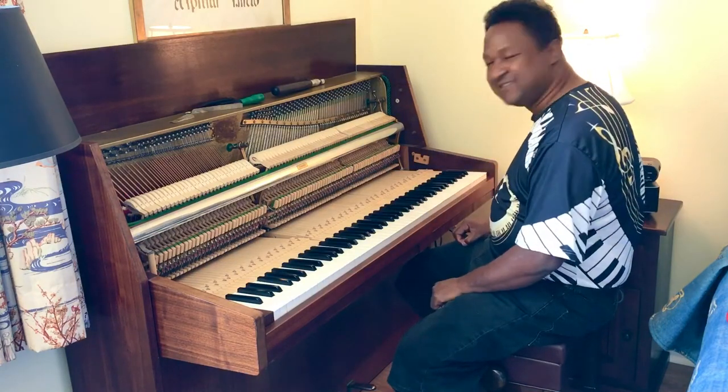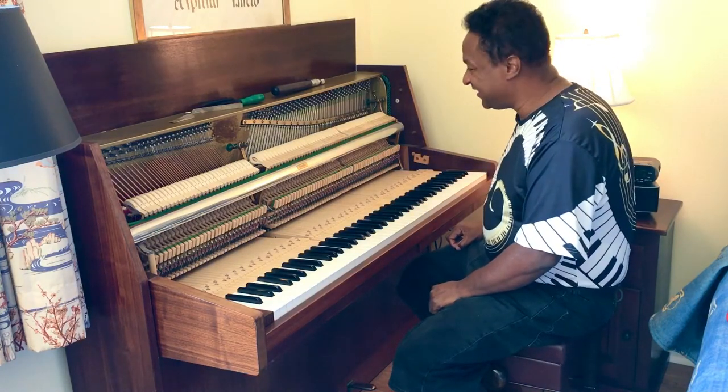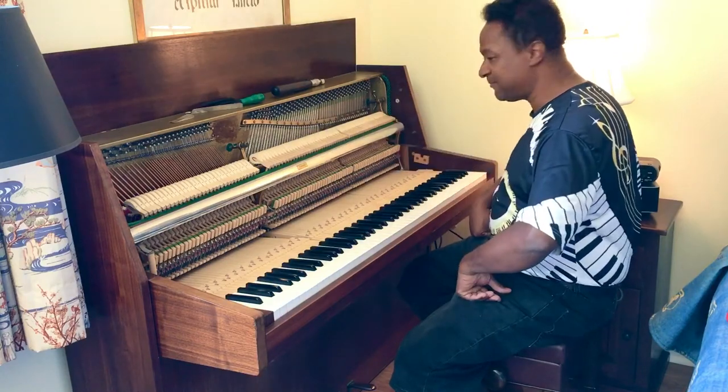I think we're done. Great. So I'll put it back together, I'll put your mute pedal back on and everything.